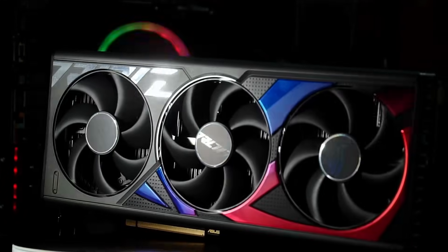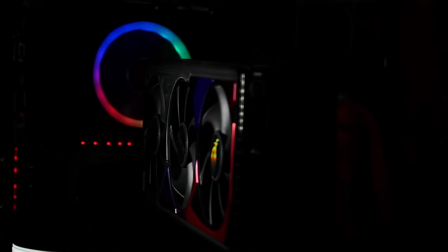Ladies and gentlemen, have a look at this beautiful, one of the most advanced GPUs on the market today, the 4090.